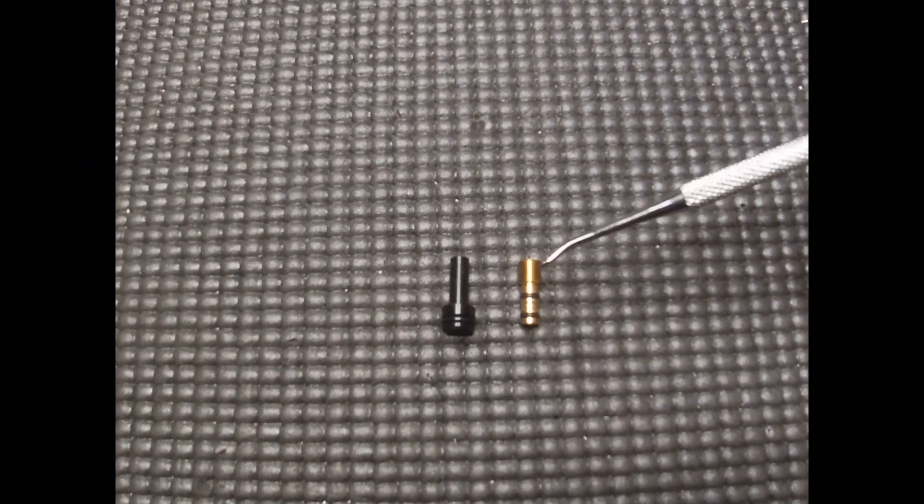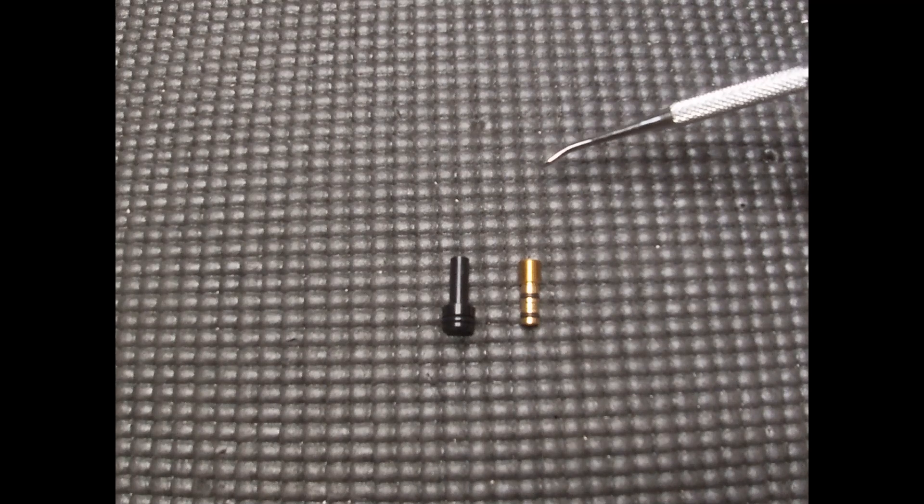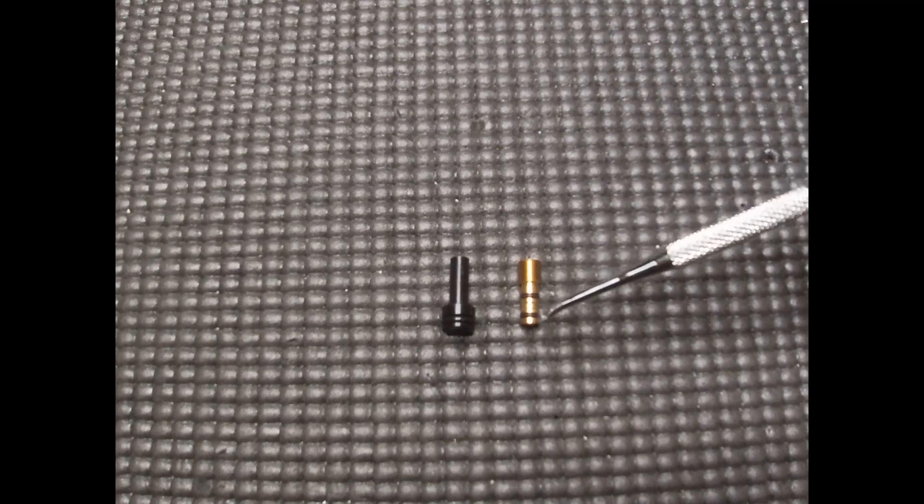We can now look into what causes regulator creep. Regulator creep is when the regulator pressure rises without you adjusting it. This can cause unexpected FPS variance, which might make you miss your shot. There are two parts of the regulator that can cause creep.